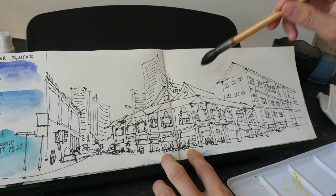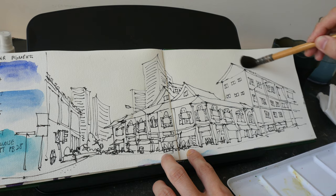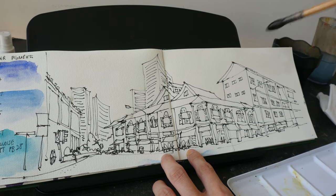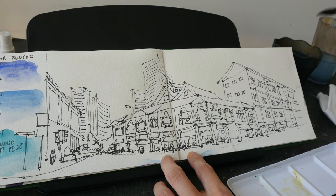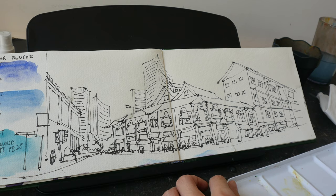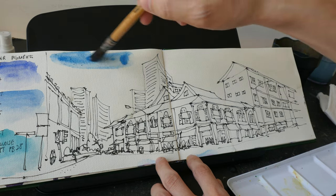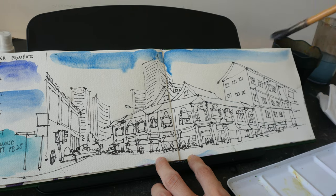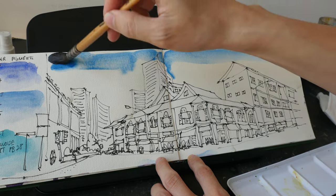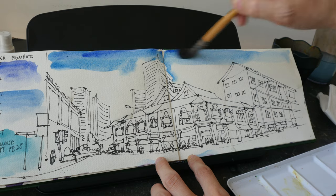Let's paint this sketch. This is actually an imaginary sketch. I want to wet the sky first and then have cobalt blue light blend into turquoise light. Maybe have some cobalt blue dark right at the top there.